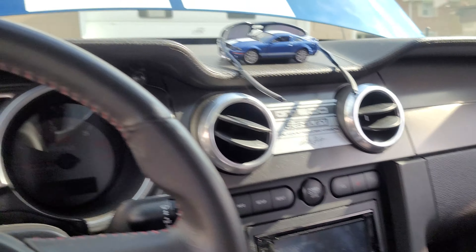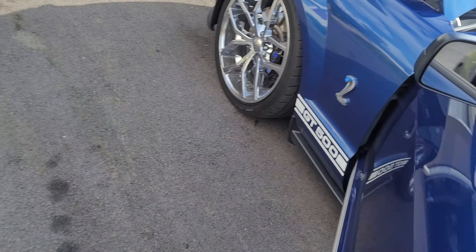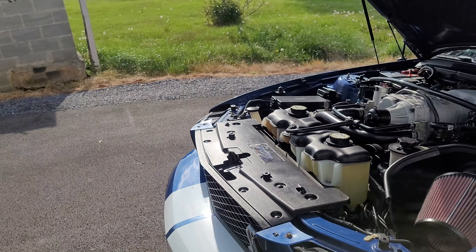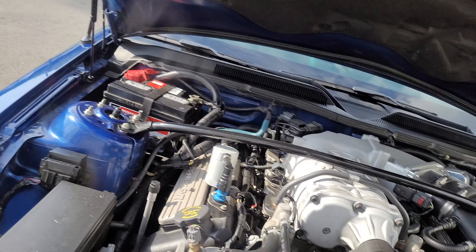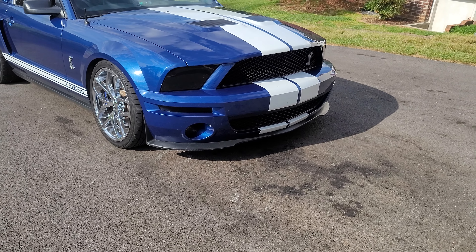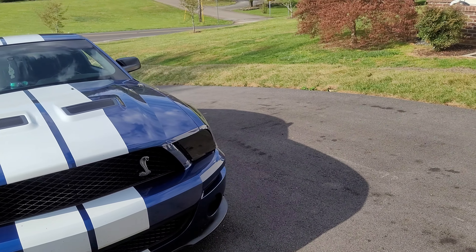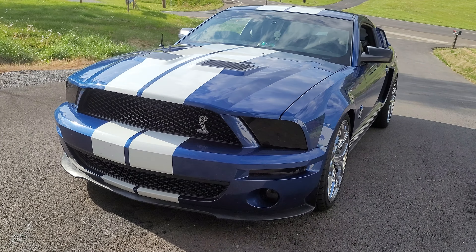As far as actually installing the supercharger itself, I had no issues — I've put a blower on the old Cobra before. I made another video of some pulls using the VMP tune and you can see how well it's running. AFRs are in the high tens to low elevens — around 10.9 to 11.2 — which is exactly what I like to see. It's not running lean.